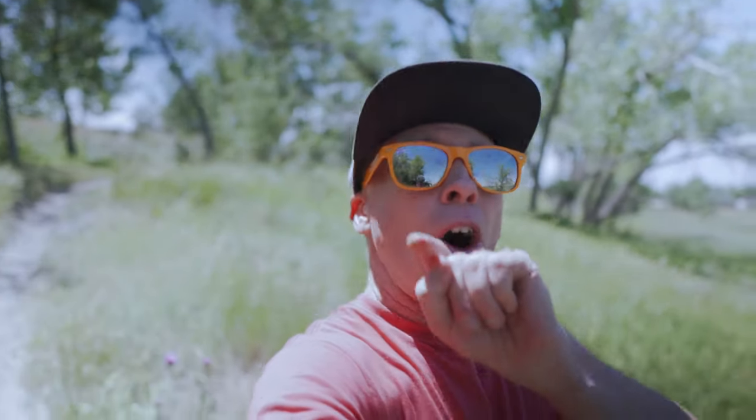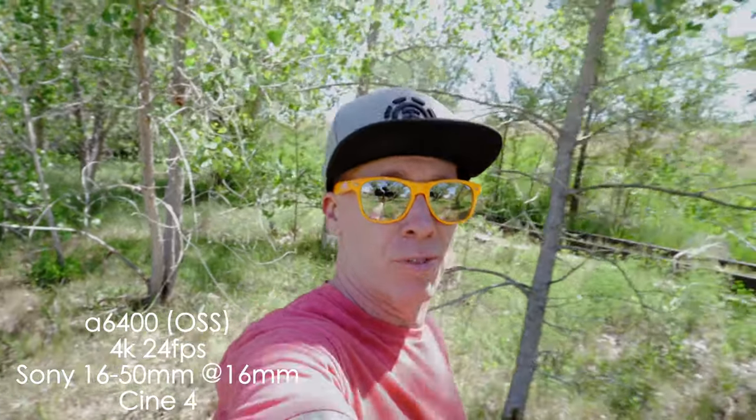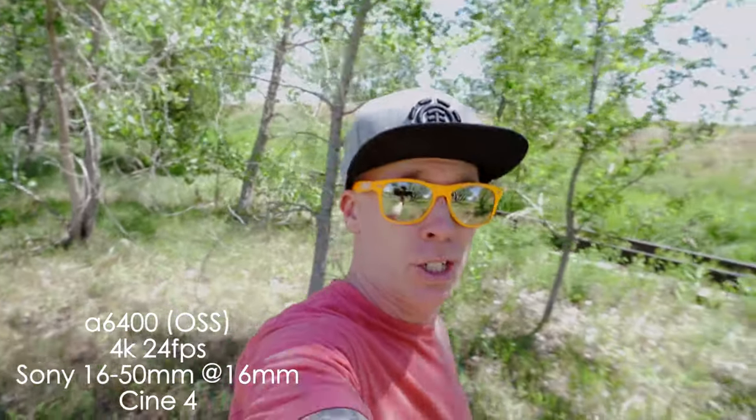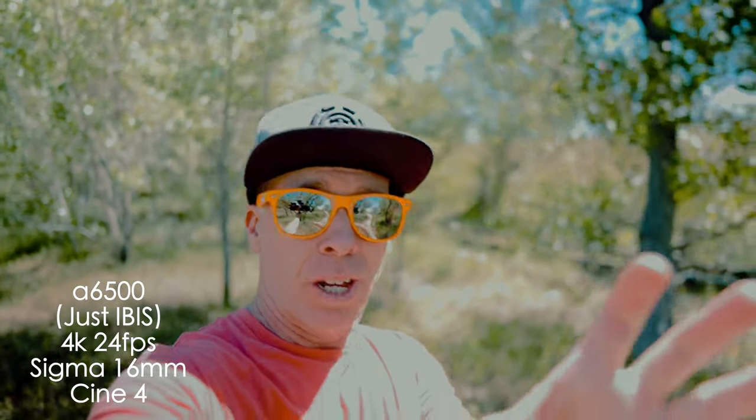Let's go ahead and switch over to the 16 to 50 on the a6400 and see what that looks like in comparison to just the IBIS built in but no steady shot on that 16mm on the a6500. So rocking the 16 to 50 over here on the a6400, which has the optical steady shot. We're strictly on IBIS over here and OSS over here.